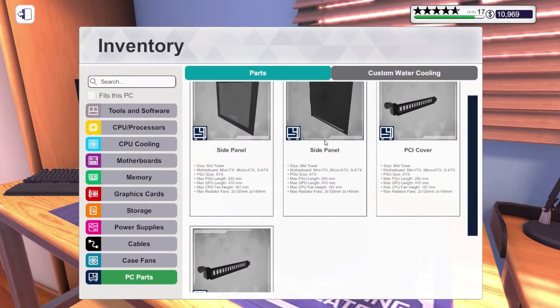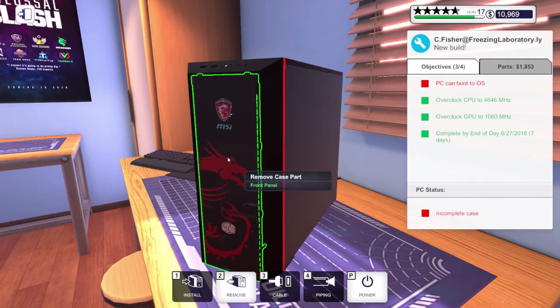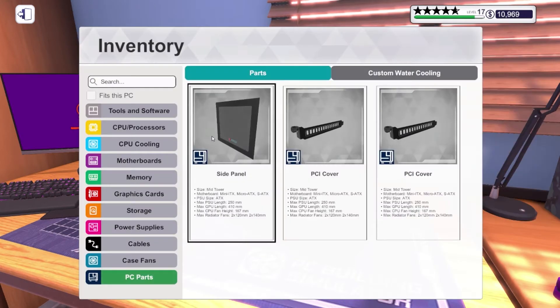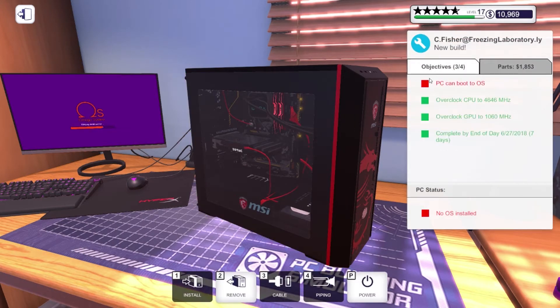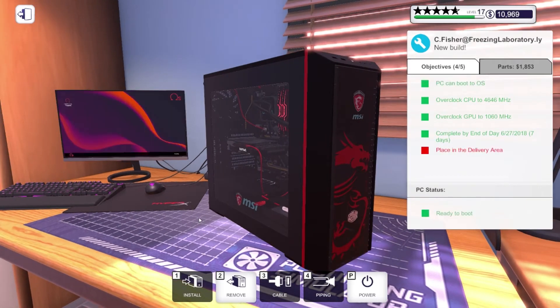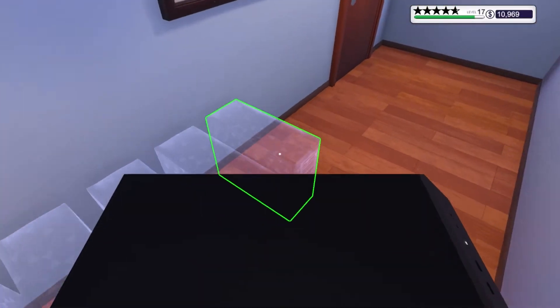Go ahead and put this front panel on, put this side panel back on, go ahead and try to boot it up. We don't even need to overclock it — everything is fine. It actually makes the cut already, so we're saving the customer some money. If he wants to overclock it more he can, but we don't need to. This PC build's already done — that's cool.